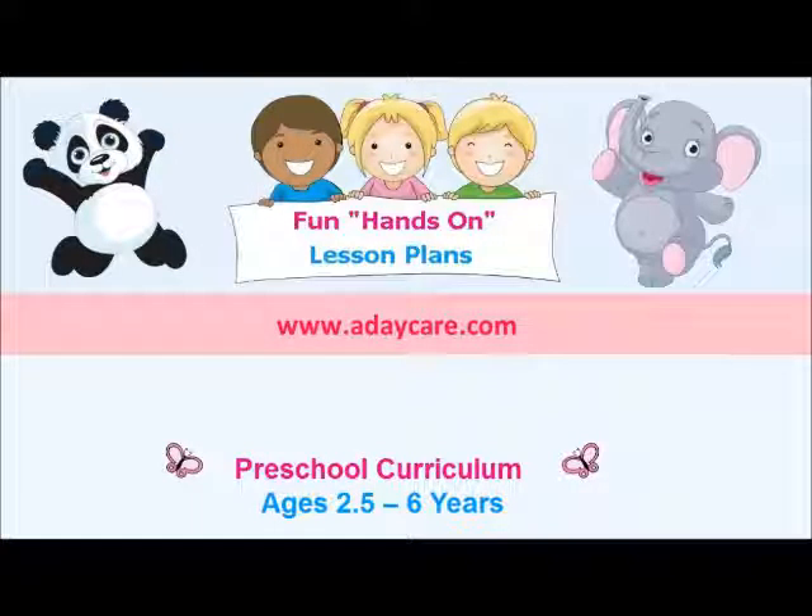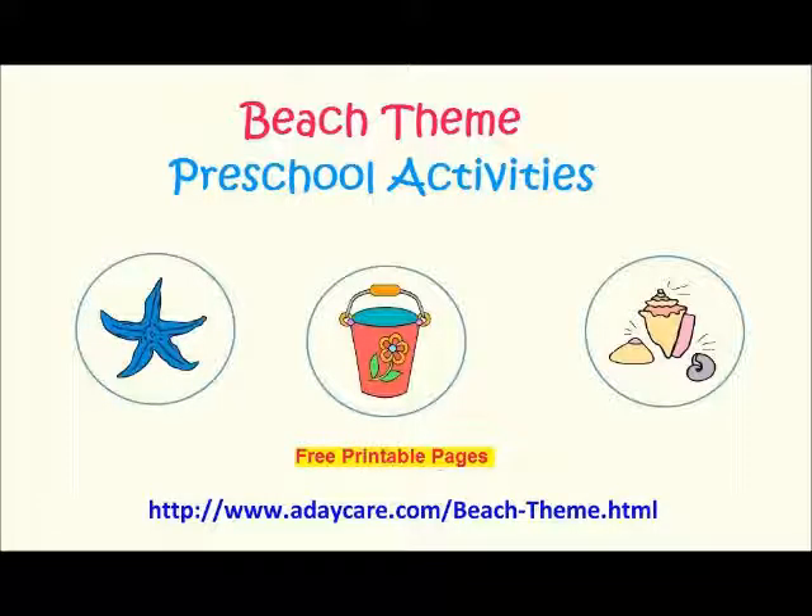Hi everyone, this is Kelly from Adaycare.com. We wanted to show you some of our free printables from our Beach Week theme.